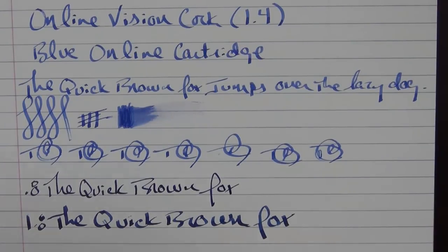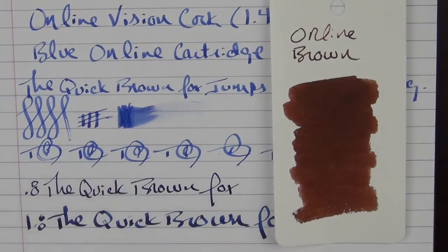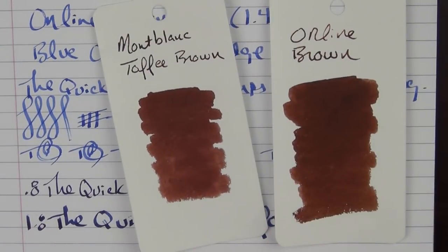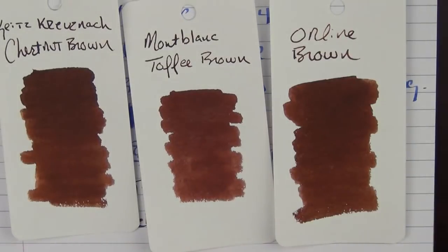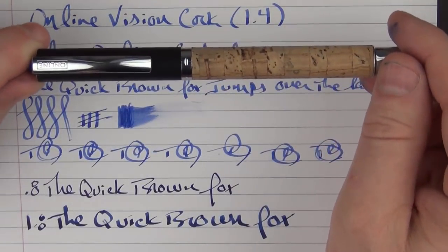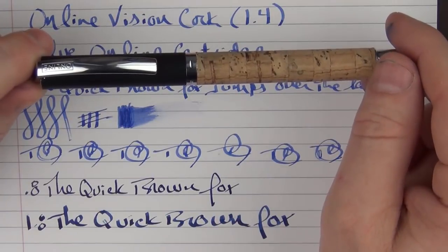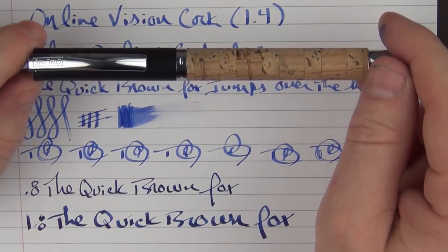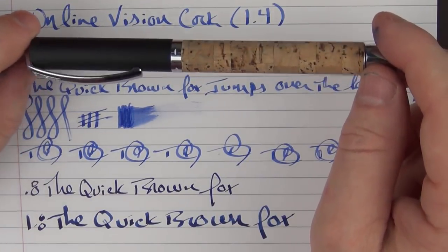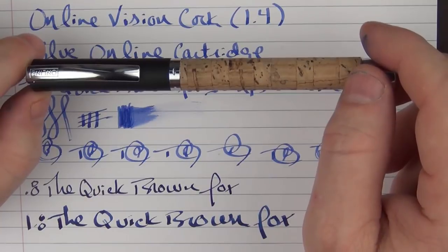This pen does come with an ink bottle — the house brown ink. I think it's something fairly similar to the Montblanc Toffee Brown, or even something like the Seitz-Kreis chestnut brown; they're all kind of in that same family. Thanks again go out to Online for providing this pen for review and for giveaway. Don't forget to leave a comment here on YouTube or go to my Instagram at @figboot11, find the picture of this pen, and leave a comment to be entered. Until next time, thanks for watching and I'll talk to you later.